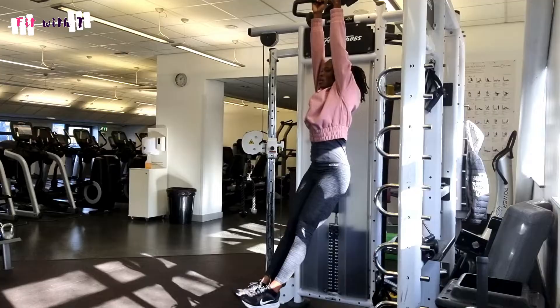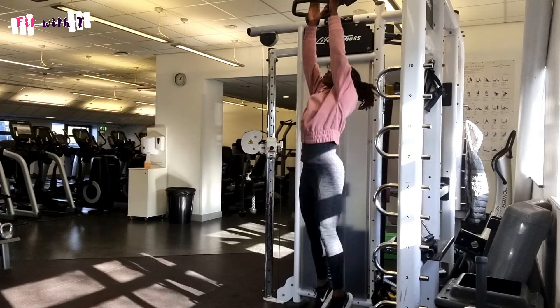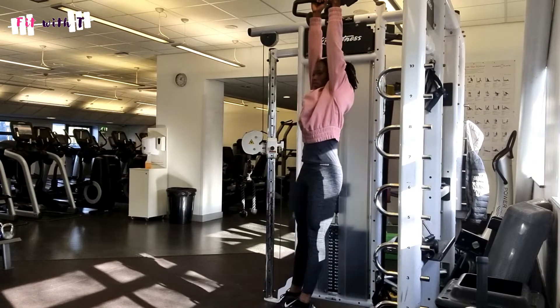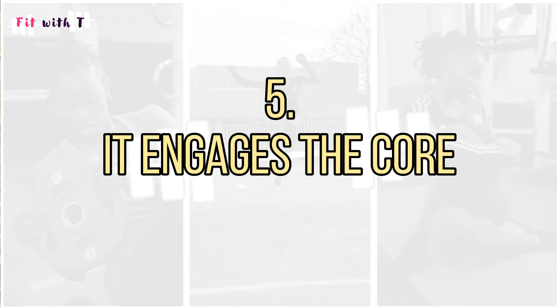My fifth reason is the core stability element. When you start with a dead hang, try to stop yourself from swinging — that's the natural thing to do, and if you haven't got good grip strength you'll find yourself slipping. Start with whatever time you can manage — five seconds, ten seconds — and gradually increase the time you can hang. That core stability element is one I really love.